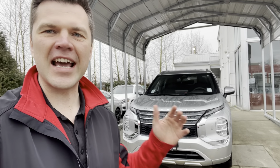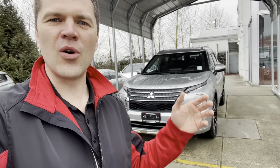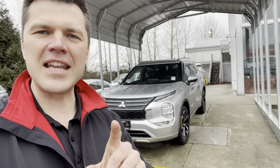One of my regular viewers, Koshal, reached out to me and asked about this feature. He has this Outlander and couldn't figure out from the owner's manual or the settings. So you know how there's, once you put in reverse, there's this feature that your rear view mirrors fall down. He couldn't figure out where that feature is, how you turn it off and on, how to activate. There's a trick to it.